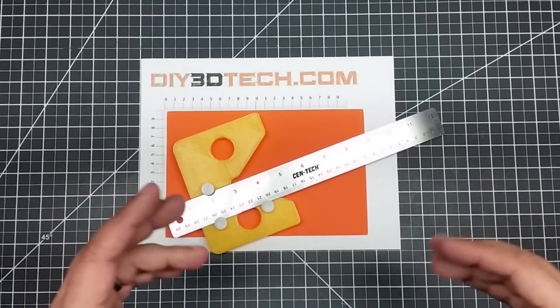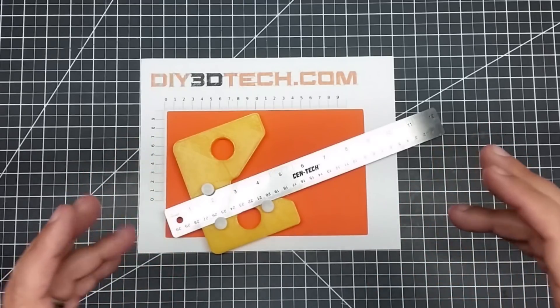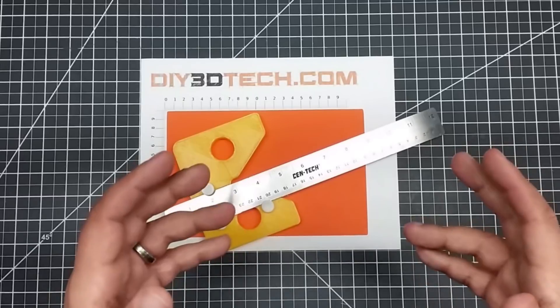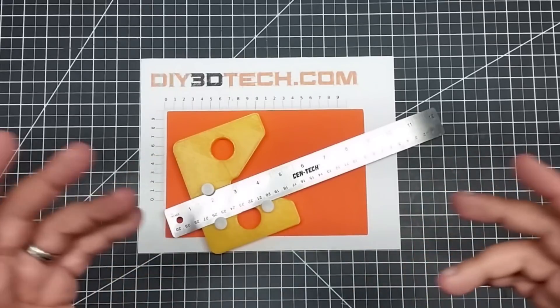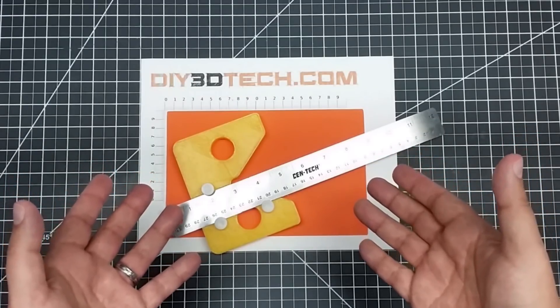This is not going to be a step-by-step tutorial in Fusion 360, but I want to share the concept of how you can take something, reverse engineer it a bit, make it better, 3D print it, and voila, you have the tool right then and there.